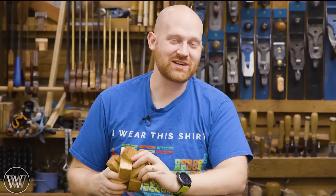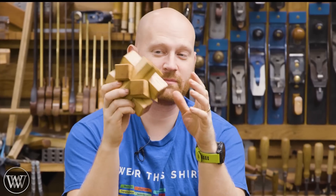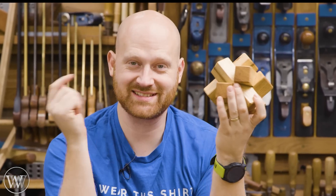Hey y'all, I am James Wright and welcome to my shop. Today we are making a star burr, and this is a really fun quick project that most people could make in an hour or two. So let's dive in and take a look at it.